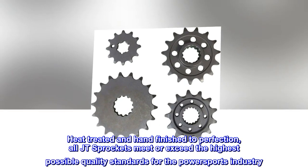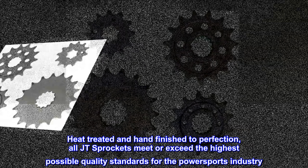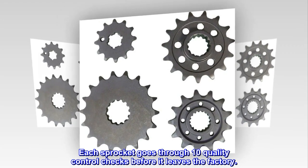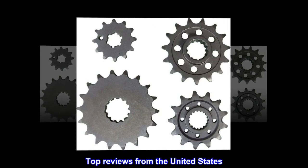Heat treated and hand finished to perfection, all JT Sprockets meet or exceed the highest possible quality standards for the powersports industry. Each sprocket goes through 10 quality control checks before it leaves the factory.